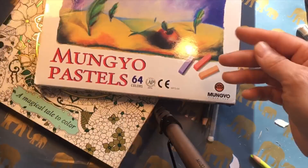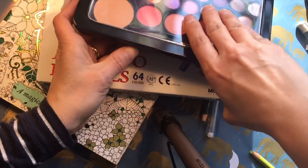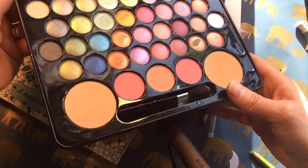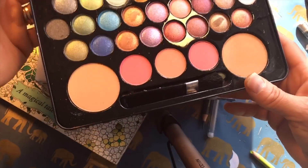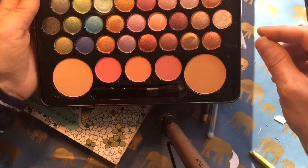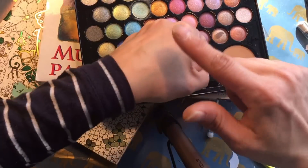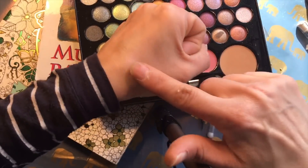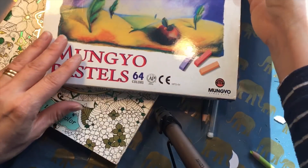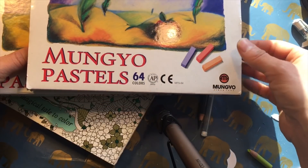They are very dusty, and you can actually use eyeshadows as well. I bought a set of cheap eyeshadows with sparkle — you can see they are quite sparkly — but the sparkle doesn't show up that much on the pages. Someone told me that they are made for reacting with the oil in the skin, so on skin they will shine, but not so much on the pages. But you can use eyeshadows or powder.